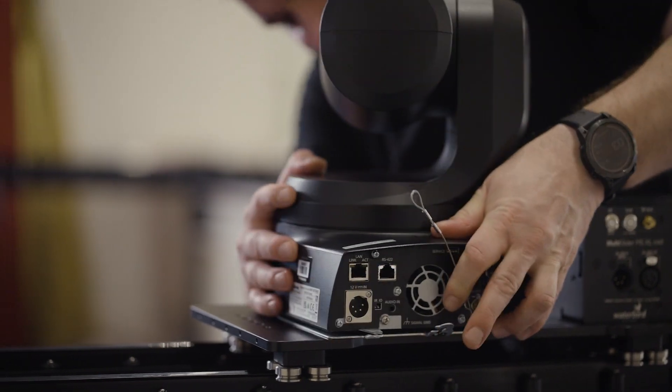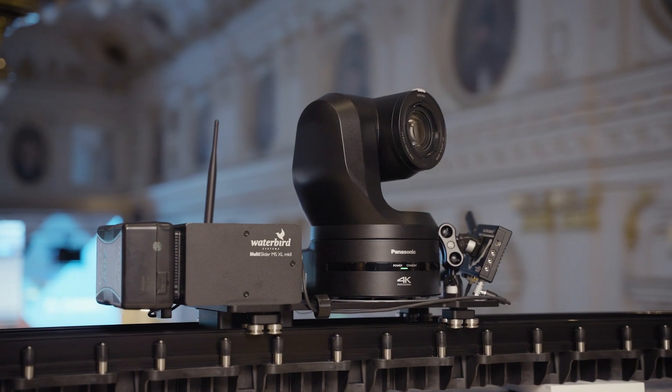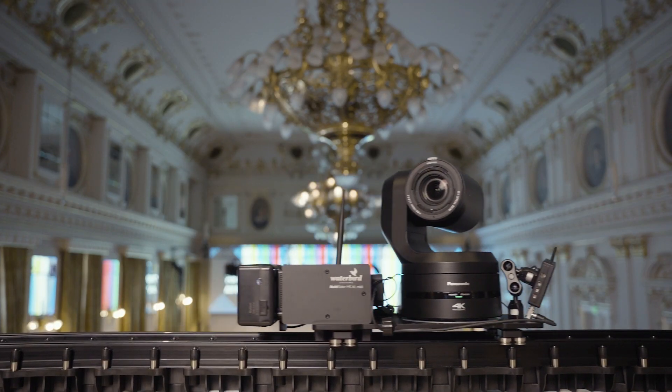For wireless operation, the power comes from an external battery mounted on the side of the unit. Depending on the length of the environment, the time required for setup varies. In the case of the balcony installation, it took us one hour.